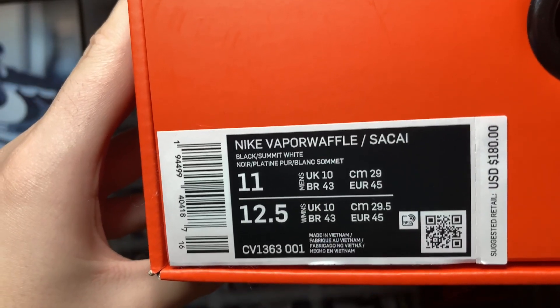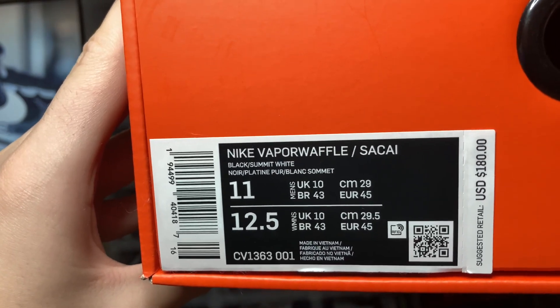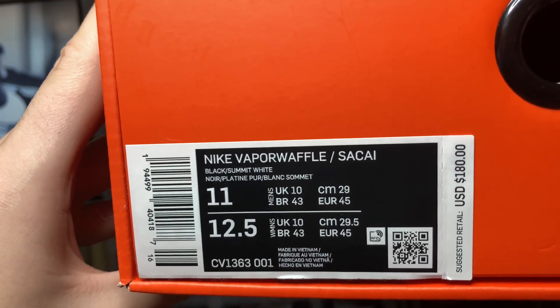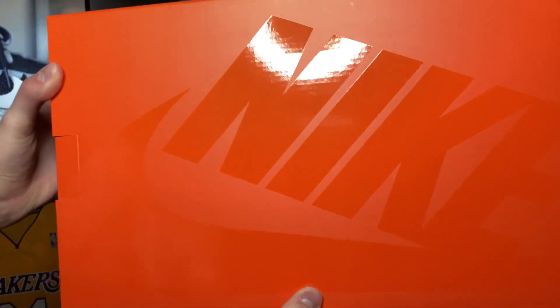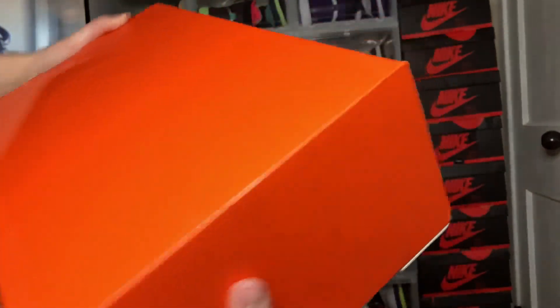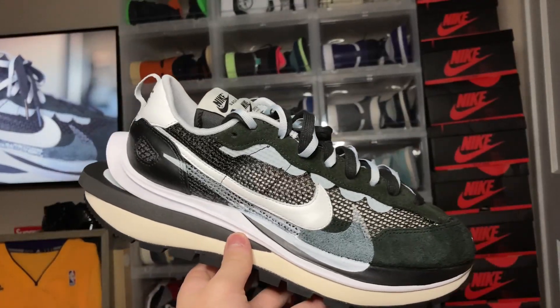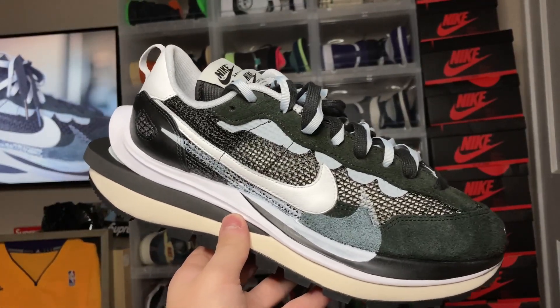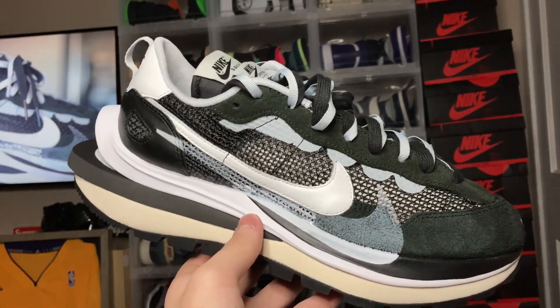Here is the box label — you get 'Nike Vapor Waffle Sacai, Black, Summit White' and the retail price is $180. You get primarily this orange box with some Nike hits at the side. So what we got here is the Nike Sacai collaboration on the Vapor Waffle, and these are pretty funky, so let's get right into the review.